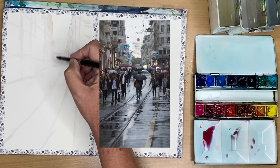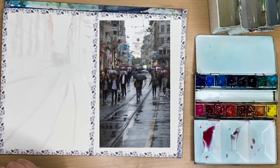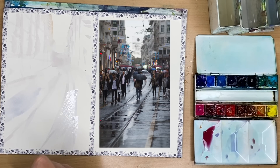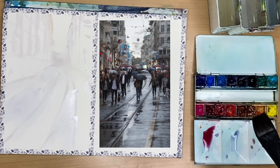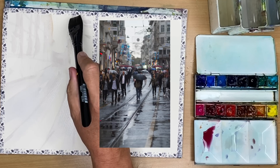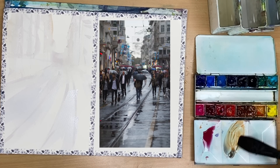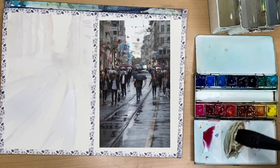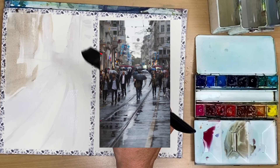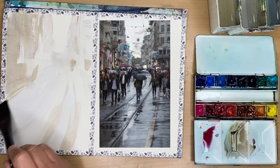I'm marking in some windows, keeping everything really loose. One of the pros of working without any pencil or pen drawing at the beginning is that you can really loosen up. I'm using a large flat brush with very dilute ultramarine, just painting some washes on the pavement wet on dry, adding a little yellow ochre and painting that wet on dry on the buildings as well. It may smudge some marks but that's absolutely fine — all these washes are very pale and I'm working light to dark.